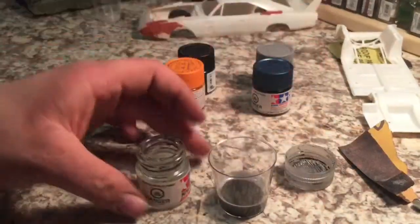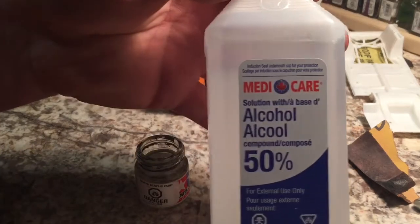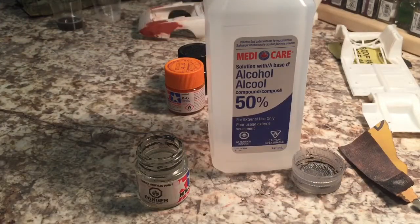I've been wondering what I could use as an alternative to Tamiya thinner for a long while. I finally found out — I think it was on one of the forums — that you can use medical alcohol, like the stuff you'd find in a first aid kit. So I went over to the Dollarama to see what I could find.